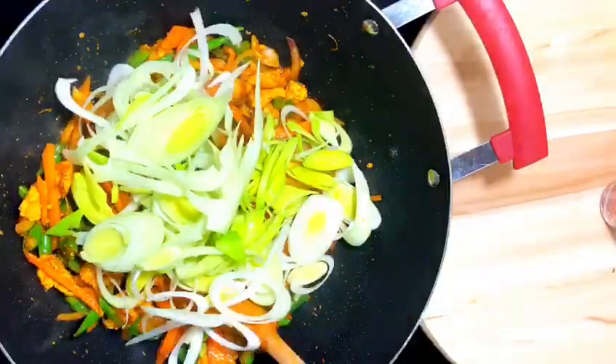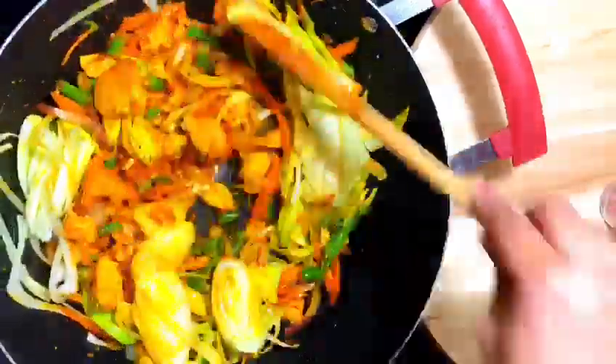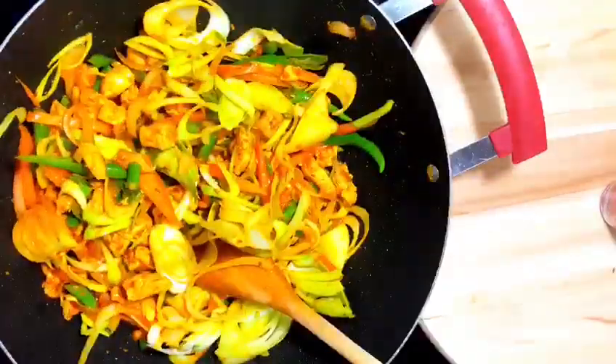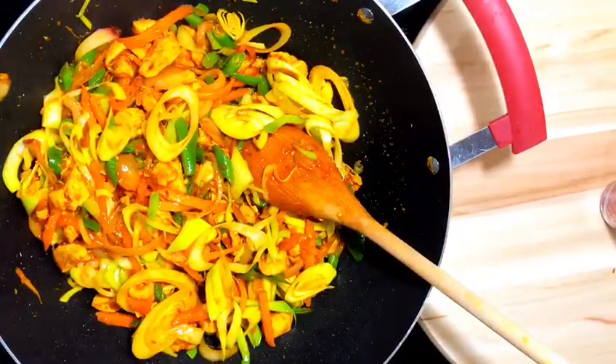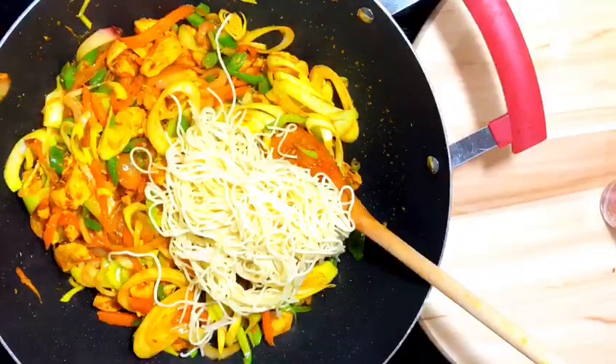Avoid adding the leeks at the beginning because they get cooked very quickly. Just a stir would do. Then check for the salt in between.